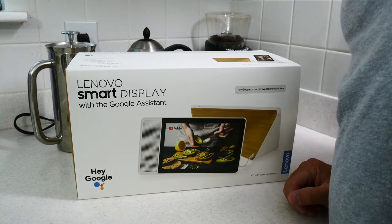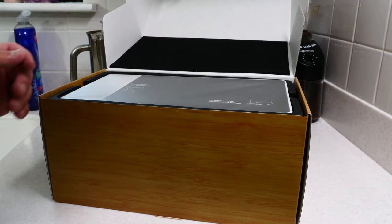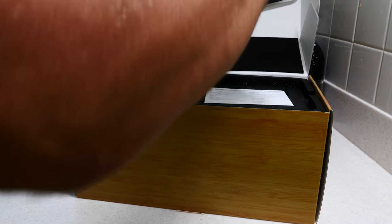Let's do the basics. The Lenovo Smart Display is actually the first in a series of devices like this — other manufacturers are going to make them too. Basically, it's a Google Home with a touch screen: speaker, display, microphones, camera — pretty much everything you would expect in this sort of device.